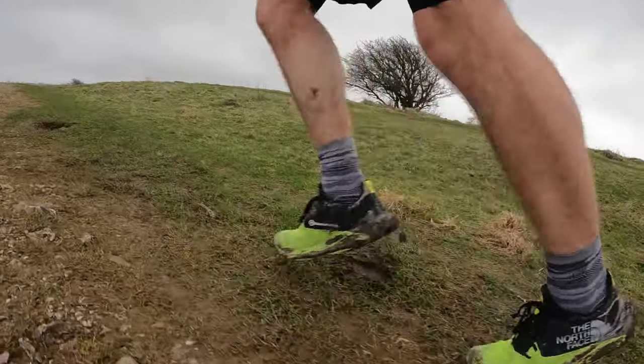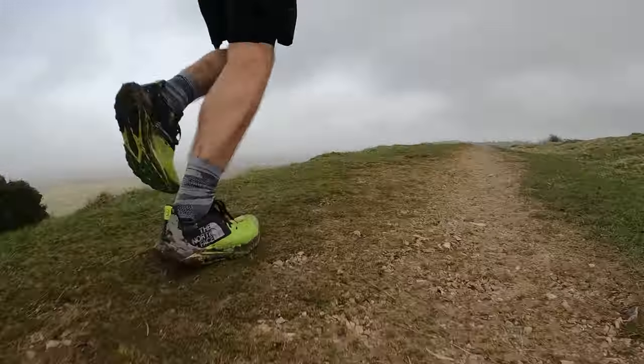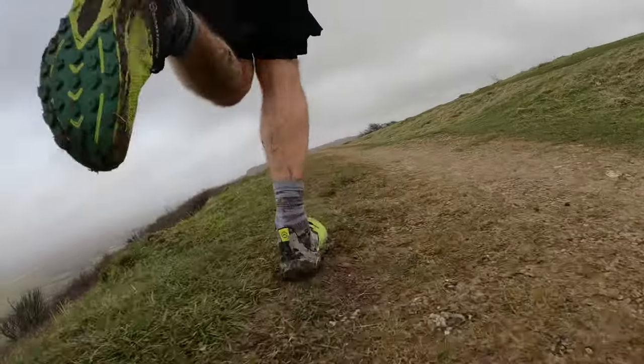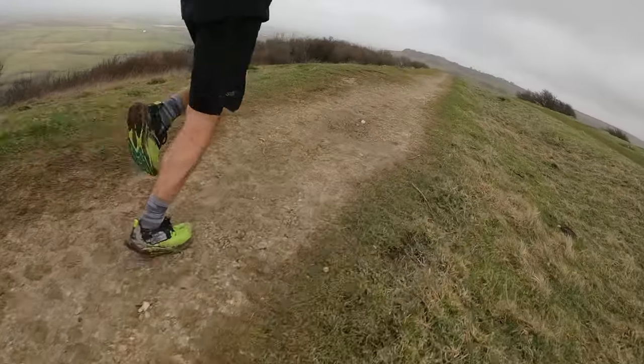My verdict on the North Face Summit Vectiv Sky is that it's a solid, enjoyable trail shoe. Over that first run it felt quick, nice to run in, and I had no issues. It can handle a lot of terrains — but not thick mud, as the lugs just aren't aggressive enough for that. It's probably more suited for summer and spring trail runs, and probably not the UK in winter. I'll definitely use it for upcoming runs.